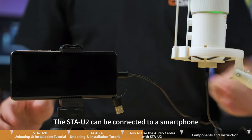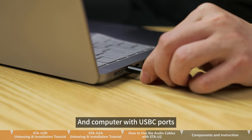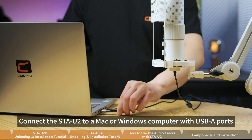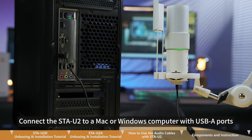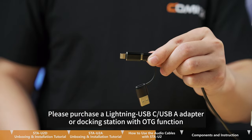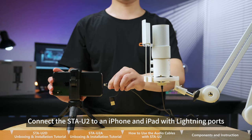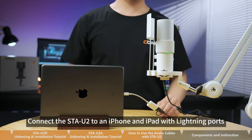The STA-U2 can be connected to a smartphone, tablet, and computer with USB-C ports. Use the USB-C to USB-A adapter to connect the STA-U2 to a Mac or Windows computer with USB-A ports. Please purchase a Lightning to USB-C or USB-A adapter, or a docking station with OTG USB-C function, to connect the STA-U2 to an iPhone and iPad with Lightning ports.